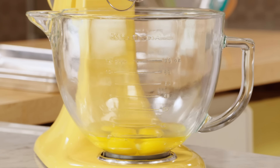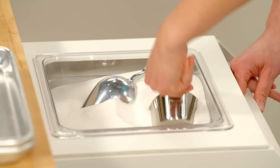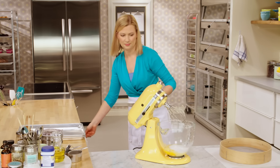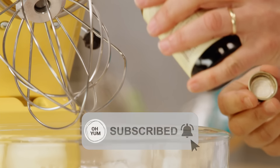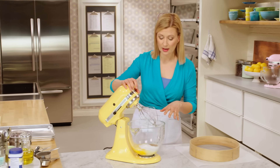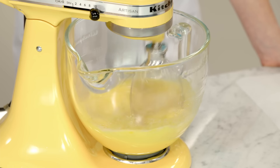I have four eggs and one egg yolk in my mixing bowl. You could use electric beaters if you wish. I've got the whip attachment on, and to this I'm going to add a cup and a quarter of sugar and two teaspoons of vanilla extract. Almost as if I was making a sponge cake, I'm going to whip the eggs and sugar together on high speed. It takes about three minutes, and it'll double in volume and be a pale yellow color.